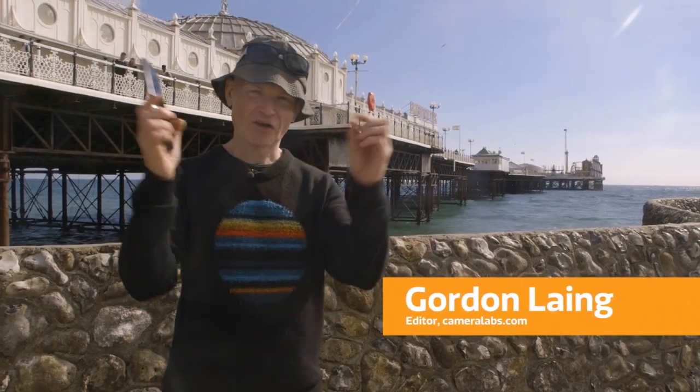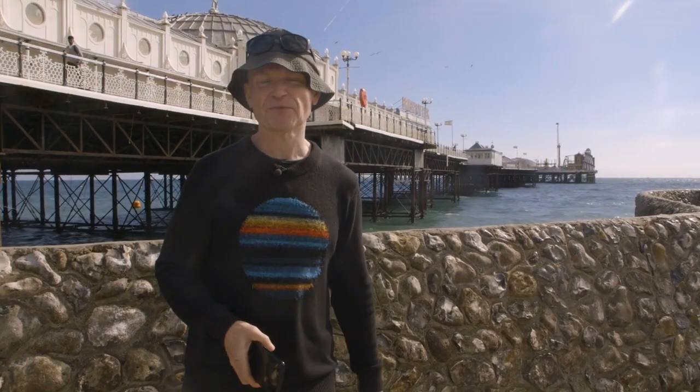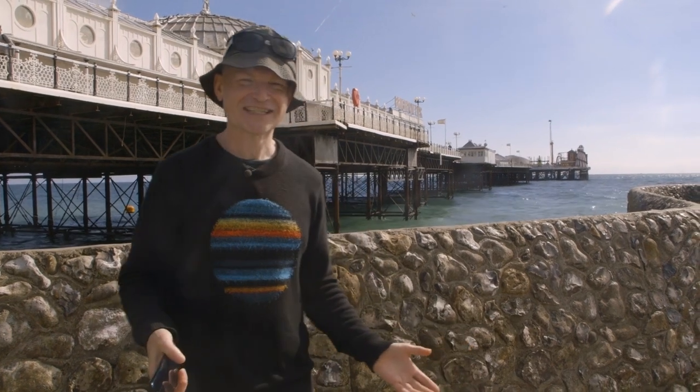When you photograph piers at the seaside it's very easy to end up with a photo of a very long thin building running across the middle of the picture with a giant amount of sky at the top and beach or sea at the bottom. But for me that's not a very exciting picture.